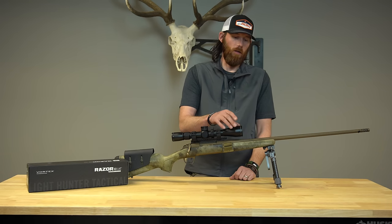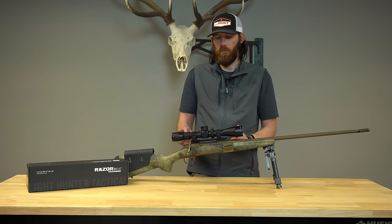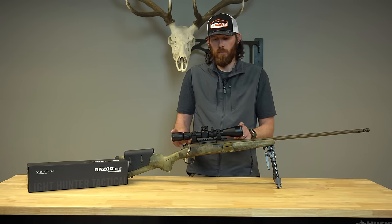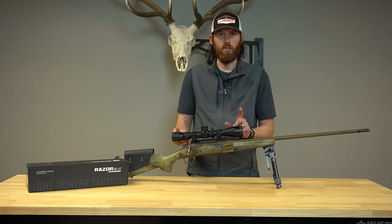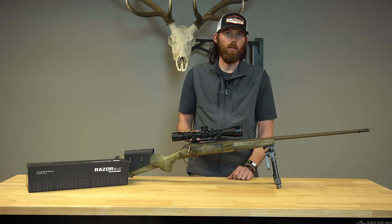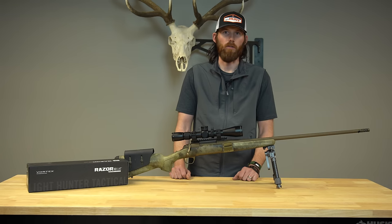It's a 3-15 power with a 42mm objective. The scope is made from a solid block of aircraft aluminum — the scope can handle a beating. I did actually drop my gun as I was packing my javelina in the rain, it landed on a rock, and I shot it again when I got back home after I killed the javelina, and everything was tracking just perfectly.